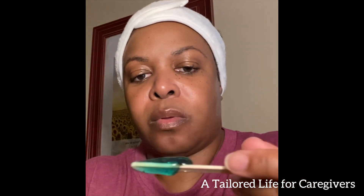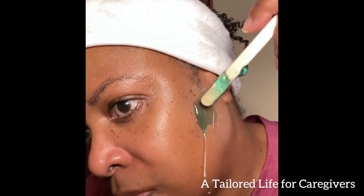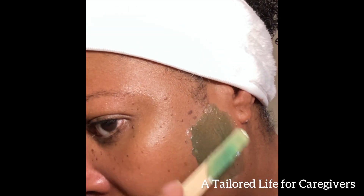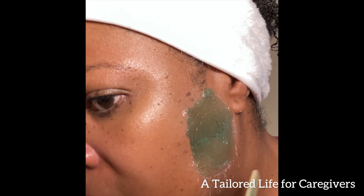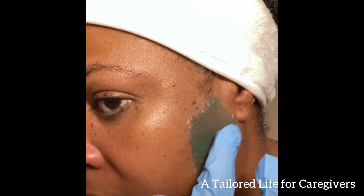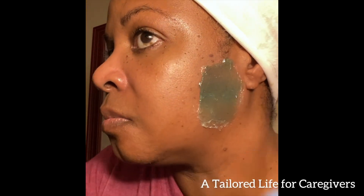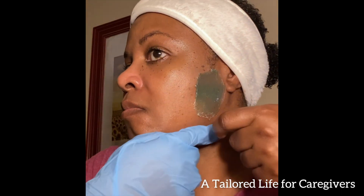I'm definitely fumbling through this, but it gets a little bit easier once you get the gist of how to use it. Right now I am just making a mess. The first fragrance I started with was the tea tree — it has a light fragrance, not overpowering at all, not a perfume type smell, which I appreciate. With my gloved hand I'm just pressing the wax on, making sure it's dry and pressed into my skin pretty well.